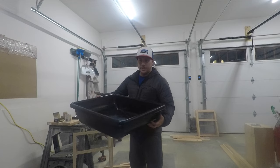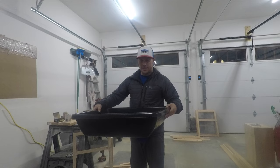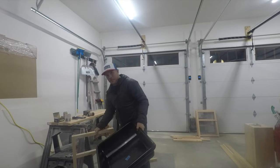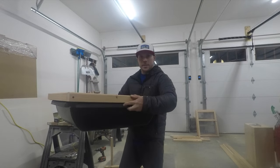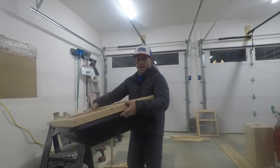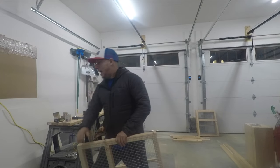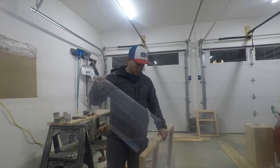We're going to be using these tubs right here that we purchased from Lowe's today. They're about six inches deep and about 21 across and 27 this way. We're going to build this frame that goes right on top and will fasten in between the legs. This frame here has the half-inch screen in it for rats — we're going to do three for rats — and then we're going to use the quarter-inch hardware cloth for the mice.